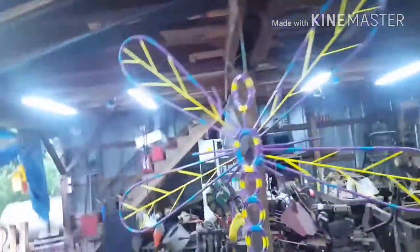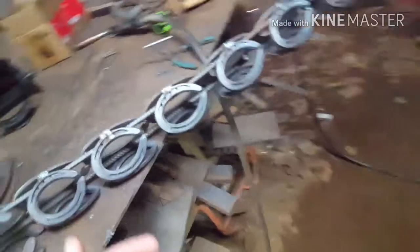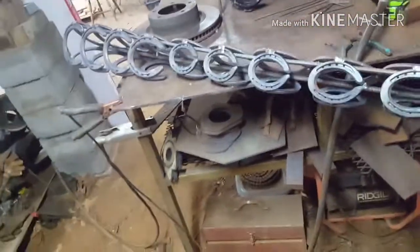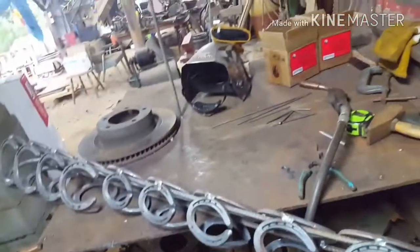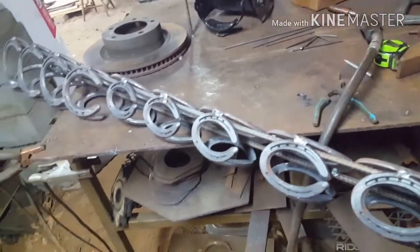I've been doing butterflies and similar pieces. A lady came into the shop where I sell them, saw the dragonfly, and said 'Hey, I work at the Dragonfly House — would you be interested in donating something?' She really loved the dragonfly. I asked what size they wanted — small or bigger — and they said make it as big as you want.